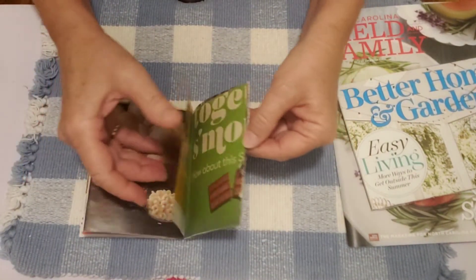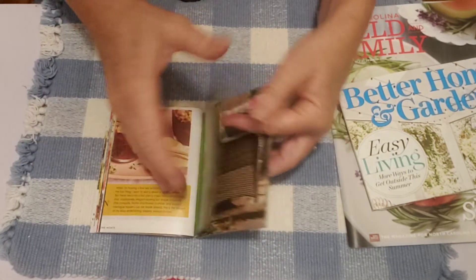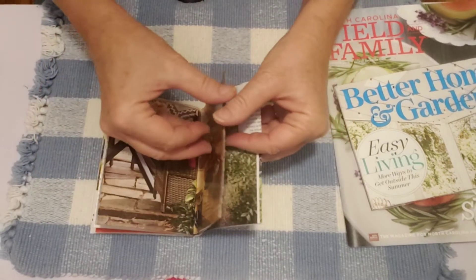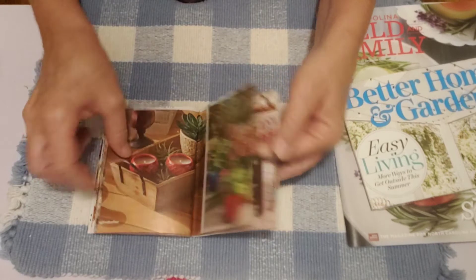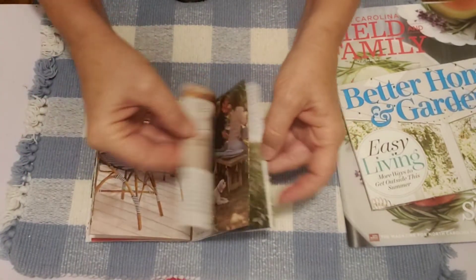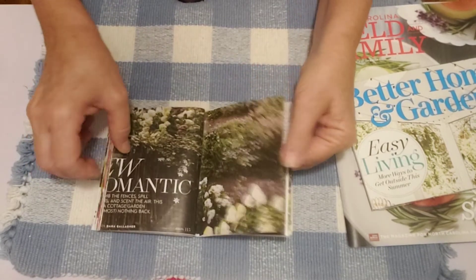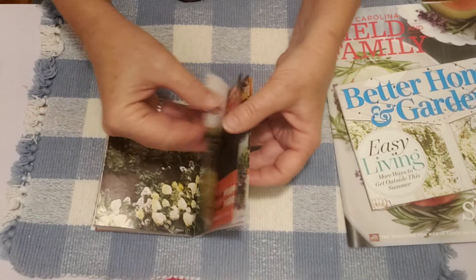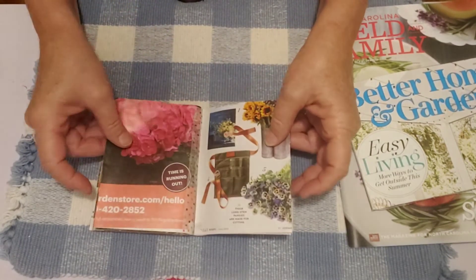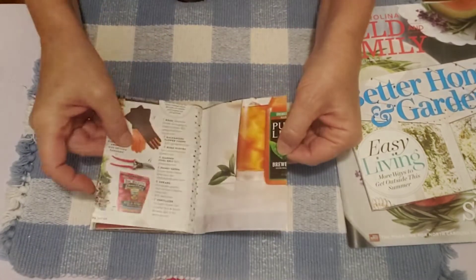I'm just doing a little flip-through here. This was a summer issue so I had lots of flowers and cute advertisements — chocolate, and I think there was a goldfish ad in here. I picked cute advertisements to leave in. In the back you'll see in a second there's a Nestlé's tea advertisement that is really neat. This one was some kind of a garden advertisement where you can order a garden type item.